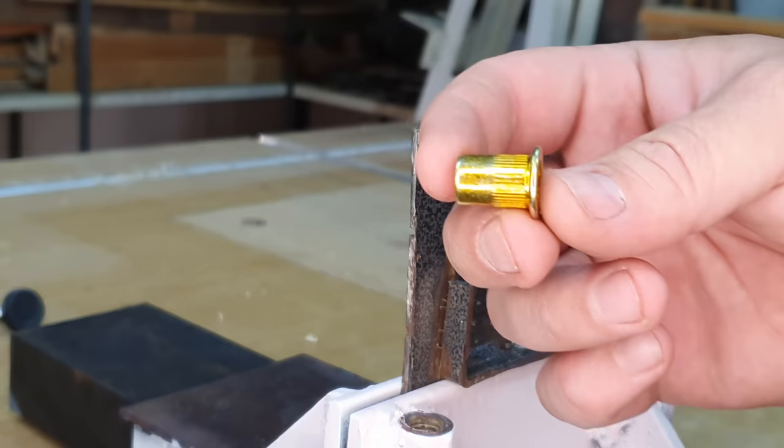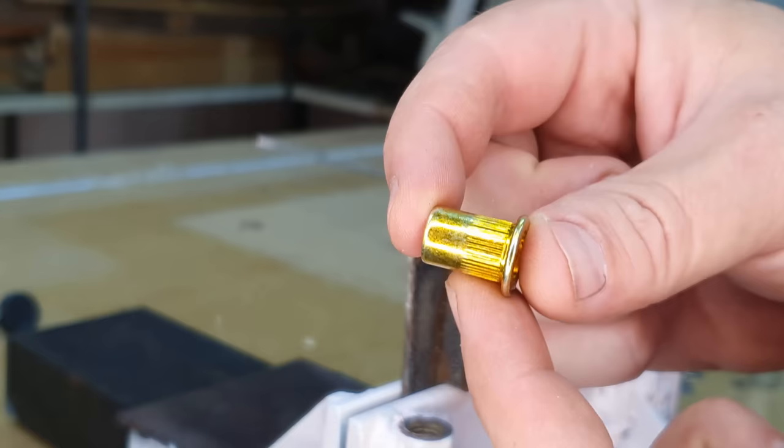This time I'm going to show you how to insert a rivnut without an expensive rivnut tool. The way a rivnut basically works is it gets inserted into the hole or work piece that you want to work on, and then a bolt of some sort goes into this end.